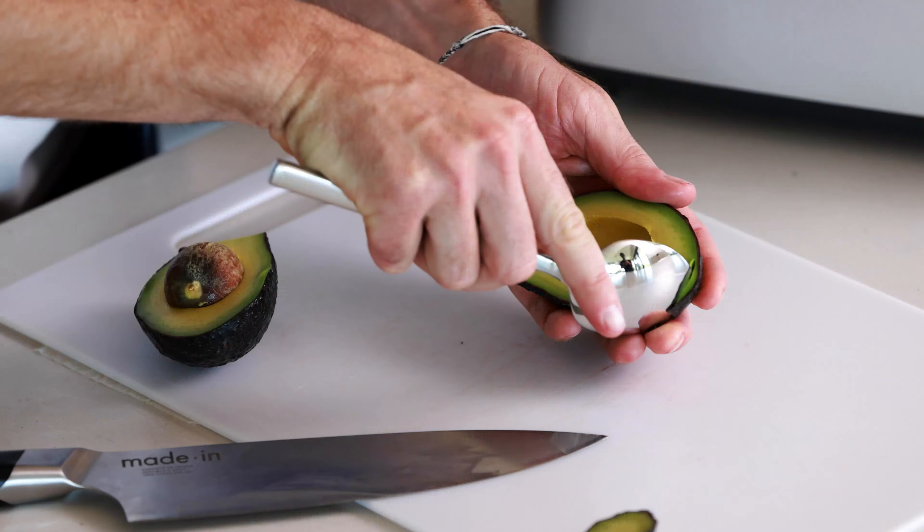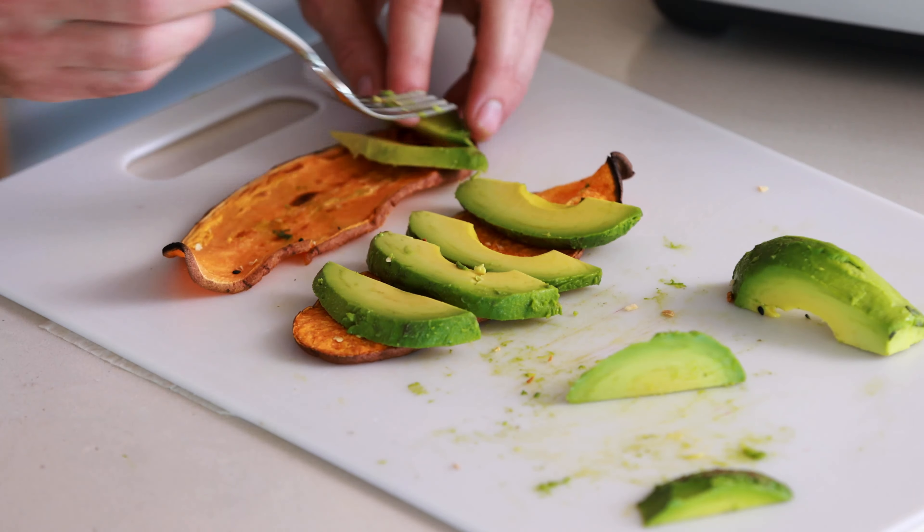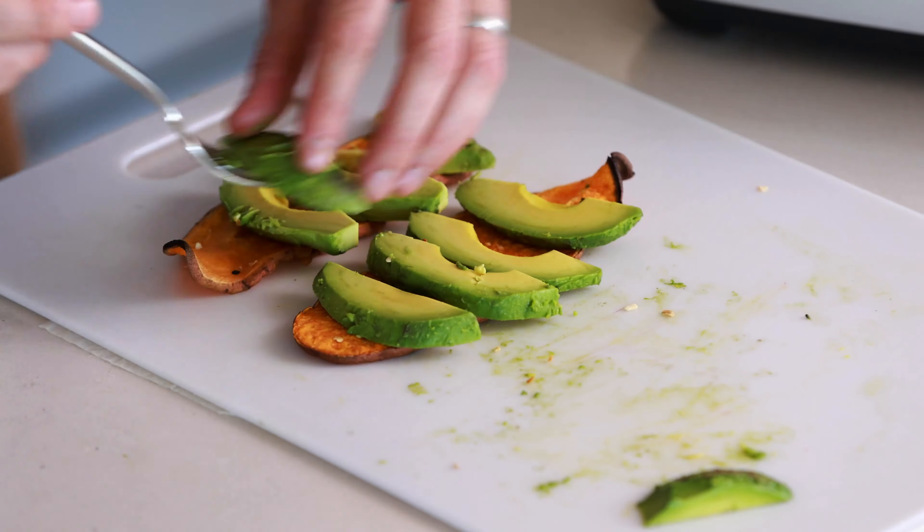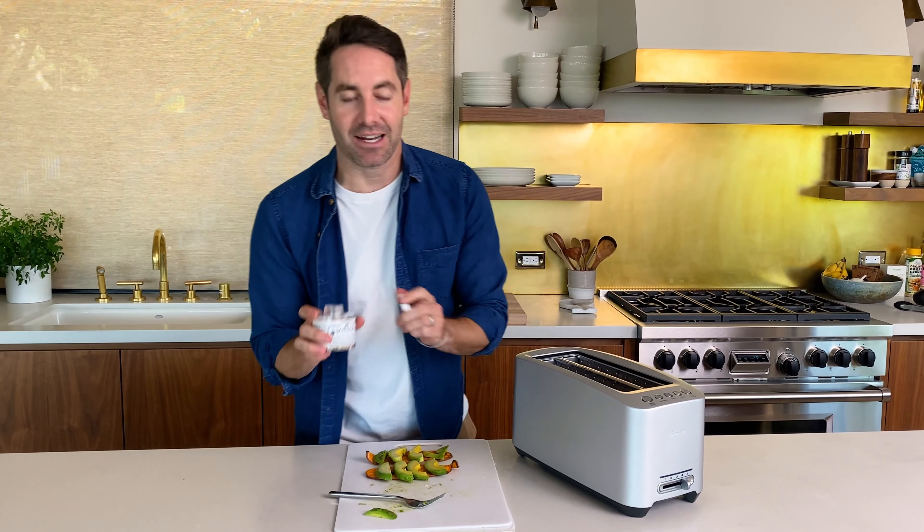One of the benefits of living in Southern California, like I do, is that we have access to some amazing avocados. If you guys love avocados, please let me know in the comments below. Also let me know if you have trouble buying them where you live, because I've heard that can be an issue on the East Coast. Now for the final touches, I'm just going to add a little bit of everything bagel spice. This is one of my favorite seasonings — it really adds such an incredible depth of flavor to anything you use it on. This looks so good.